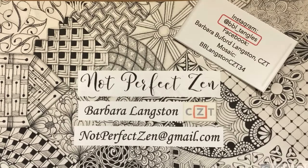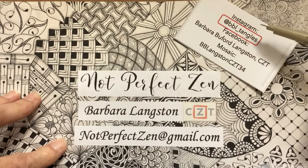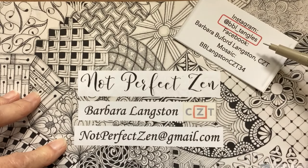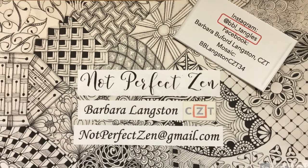Hello, my Zentangle friends! This is Barbara Langston, CZT, Certified Zentangle Teacher, and welcome to another session of Not Perfect Zen. Here's my contact information. If you ever want to post one of your tiles, I'd appreciate it if you please put at BBL underscore tangles on your tile so that it informs me on both Instagram and Facebook that you have posted your art. I just love seeing what you do, and I'm very appreciative when you share it with me.